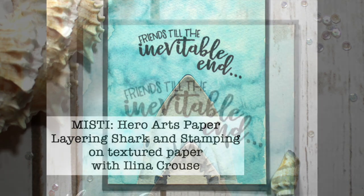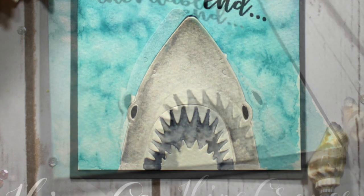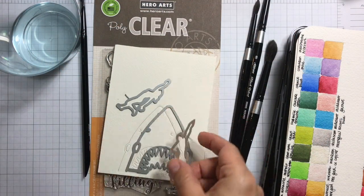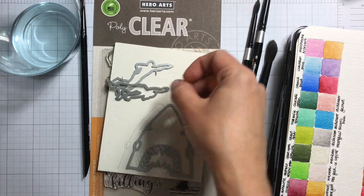Hi everyone, this is Elina and welcome. This time I have a card for you using the Here Art Paper Layering Shark die that's in the new catalog, along with the killer messages that are made to coordinate with this paper layering die.